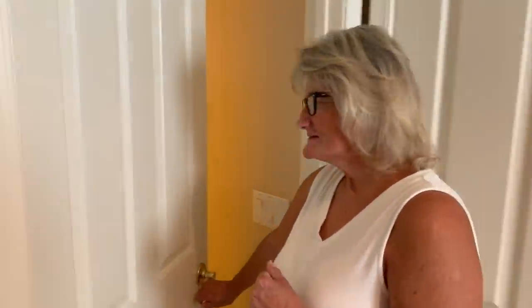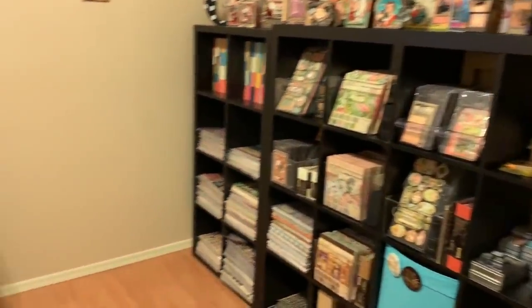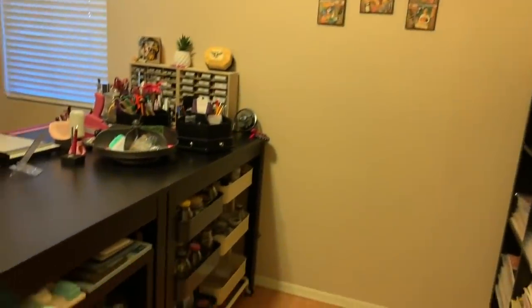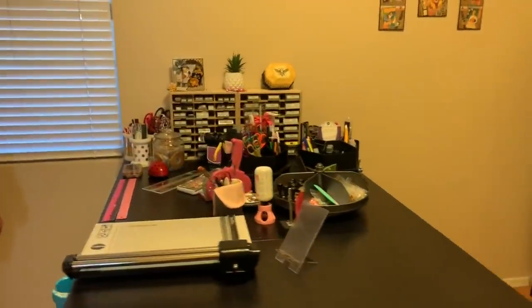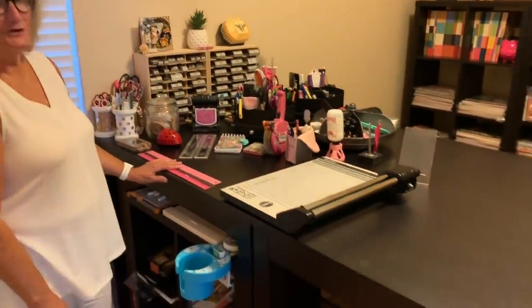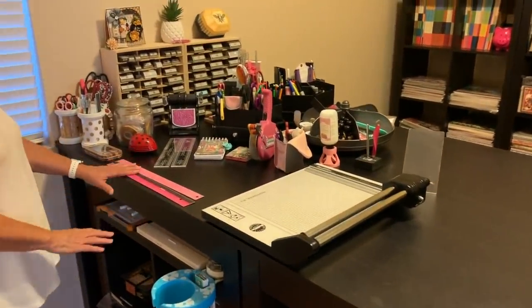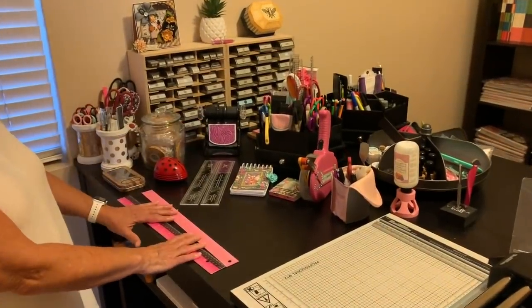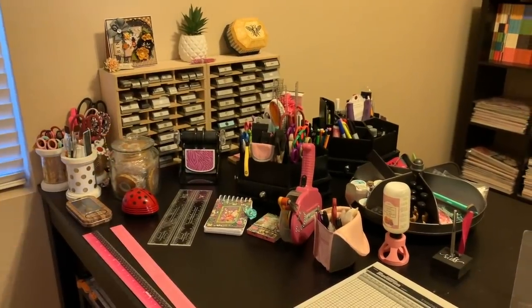This is where the work happens. So obviously these are my two work tables where I do all the creating, and I have my amazing paper cutter and all the tools that I'm going to need. Why I think I need seven rulers I have no idea, but I do have quite a few rulers. A boatload of scissors, lots of tape, adhesive.